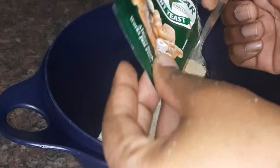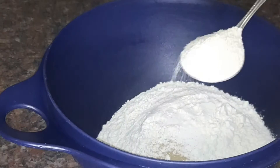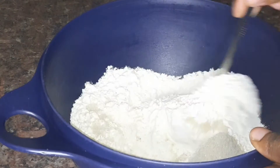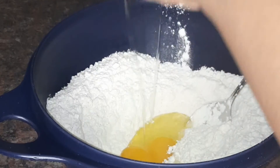I'm starting with two cups of cake flour, then adding one and a half teaspoons of instant yeast, two tablespoons of brown sugar, and just mixing. Then I'm going to add one egg.